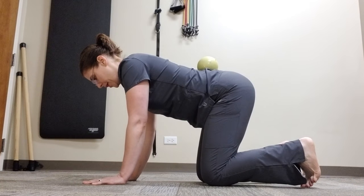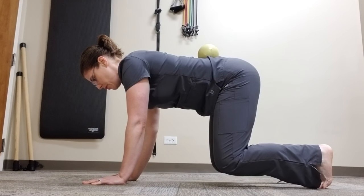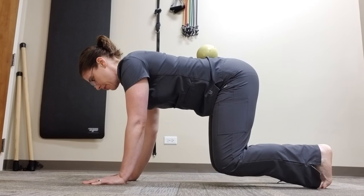You're going to be on all fours and lift your knees off the ground. First, start by trying to walk with your hands and legs without dropping the weight.